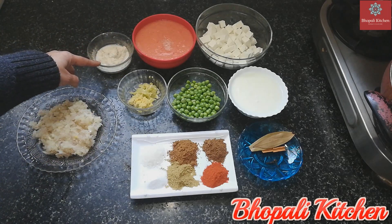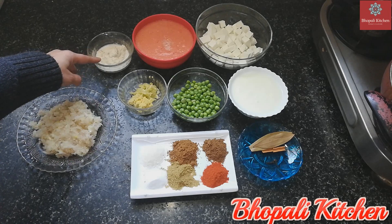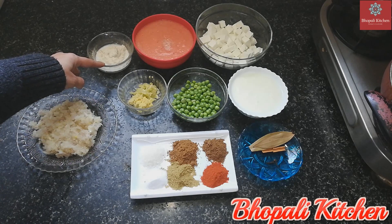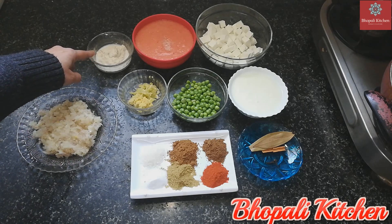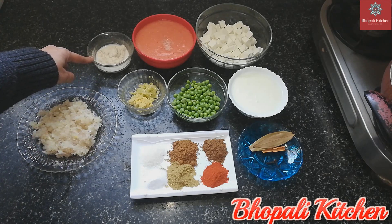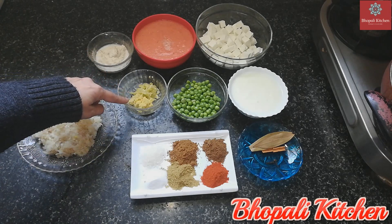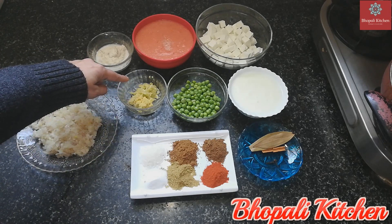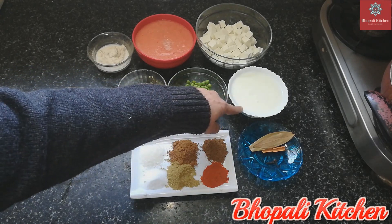I have 1 tablespoon of chopped Kaju (cashew nuts), prepared 1–2 hours ago. I have also prepared 100 grams of Paneer and 1 cup of Dahi (yogurt).